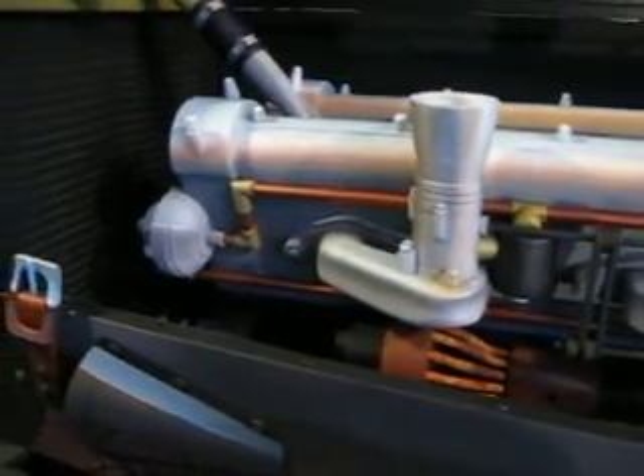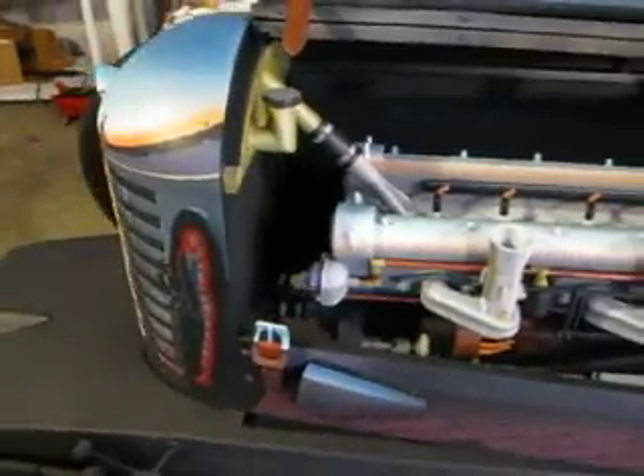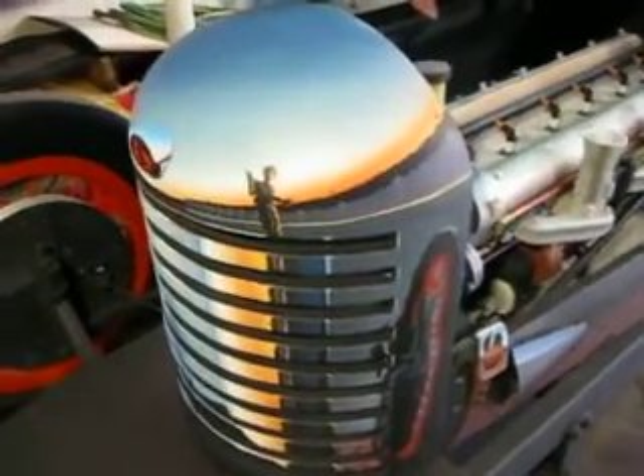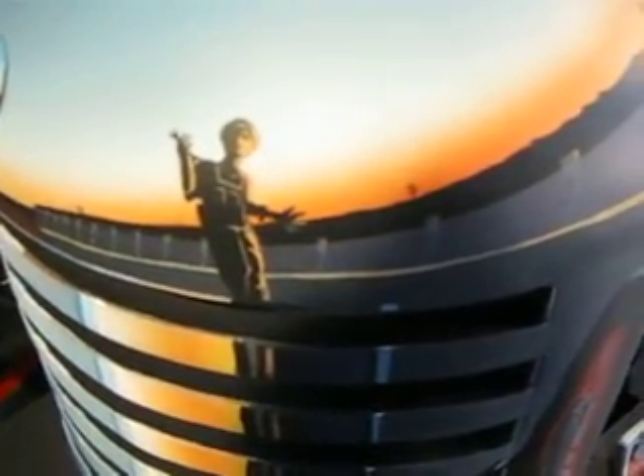Dual overhead cam straight six, three carburetors. And here in the grill, which has been made out of wood, we can see the reflection of the mechanic as he may be discussing the race with Jack.